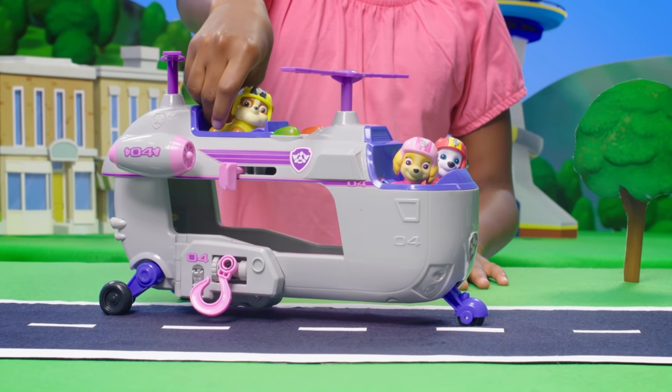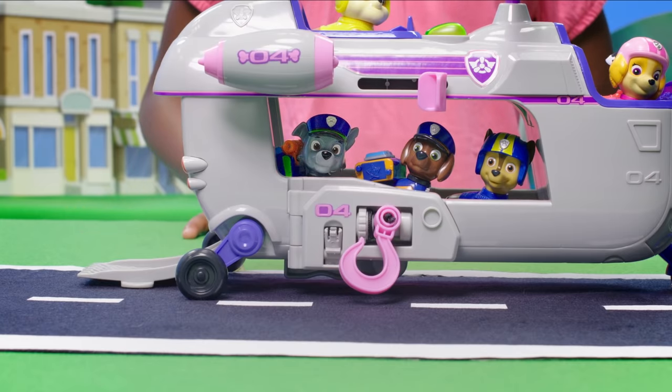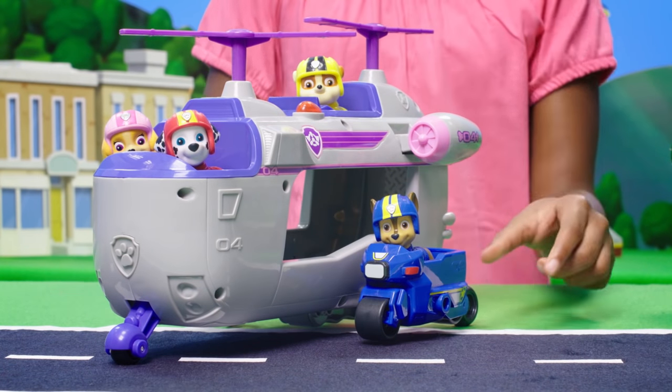So big it can hold three pups on the outside and three pups on the inside! You can attach a mini vehicle to the side, just like this!